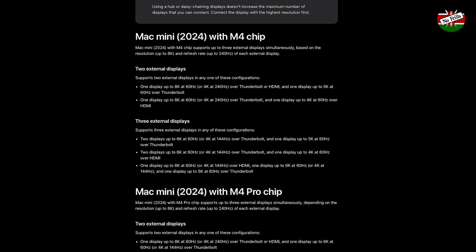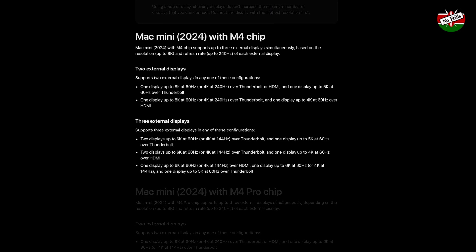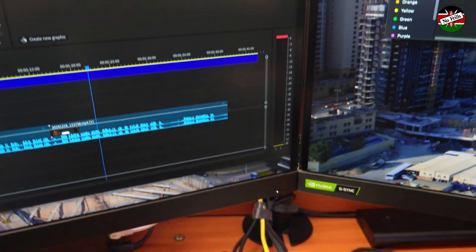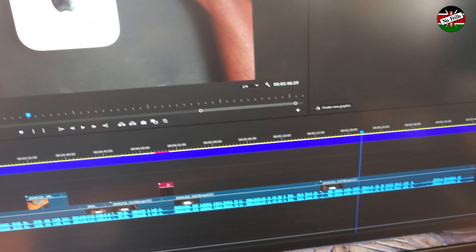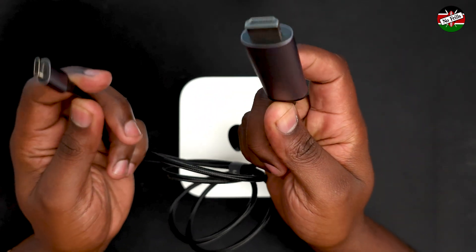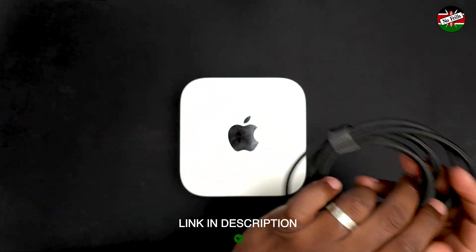Here's a screenshot — feel free to pause and read for specific configurations. In my setup, I have connected the Mac Mini to two 27-inch 1440p monitors each with a 144Hz refresh rate, using two braided Ugreen Type-C to HDMI cables. I'll include a link in the description if you're interested in getting one of these cables.